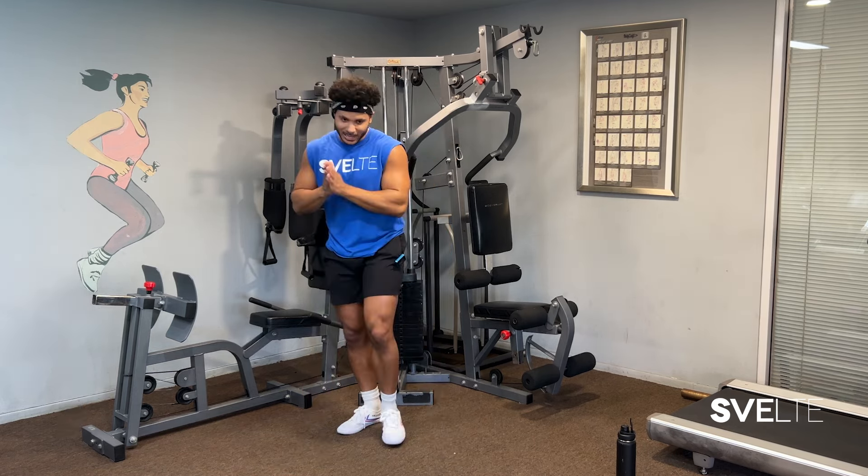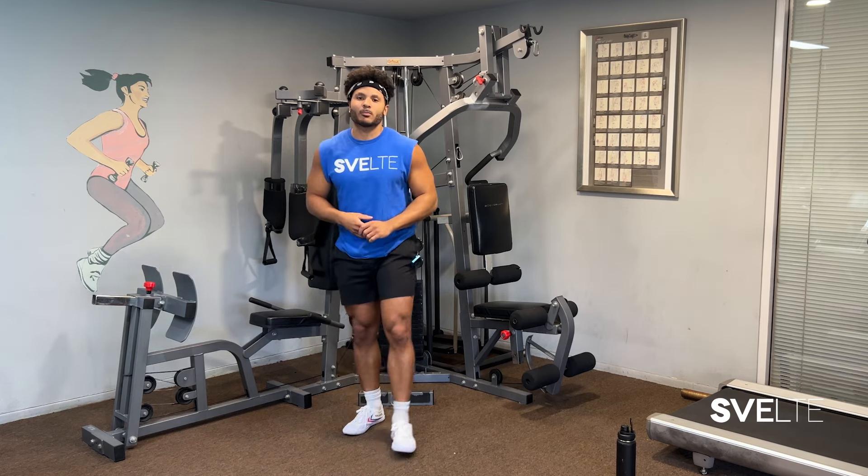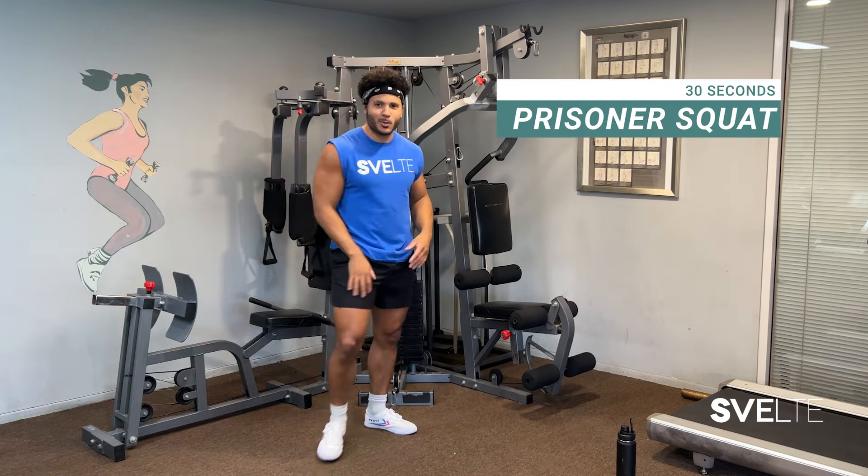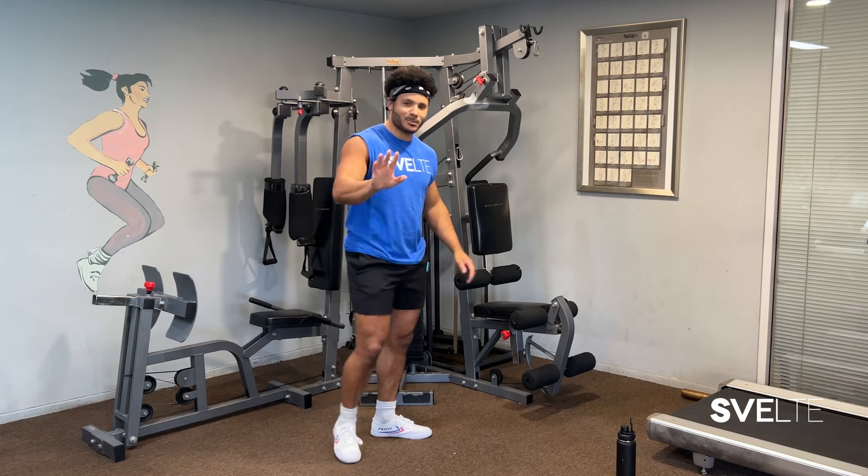Last but not least, we have some prisoner squats. Don't even think about it. The squats are good for love handles — doesn't matter. Here we go.